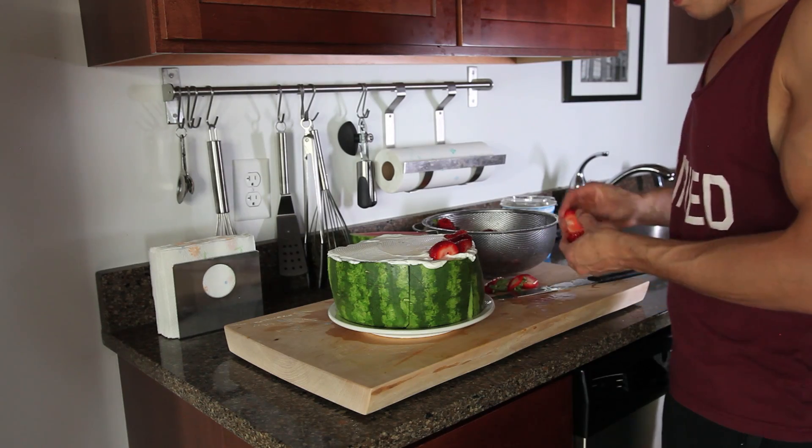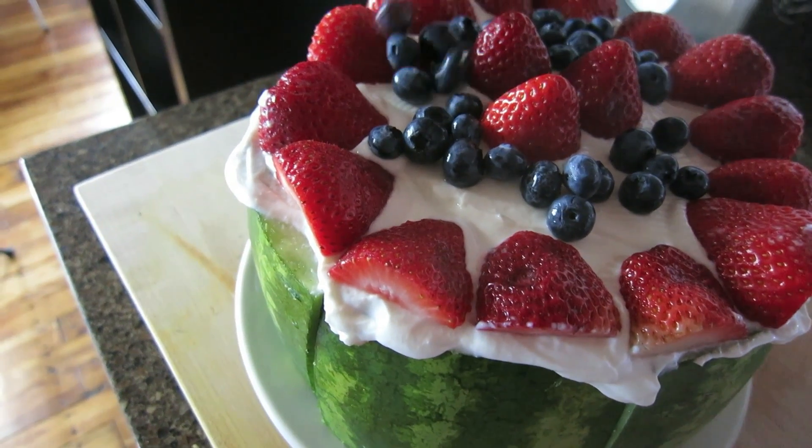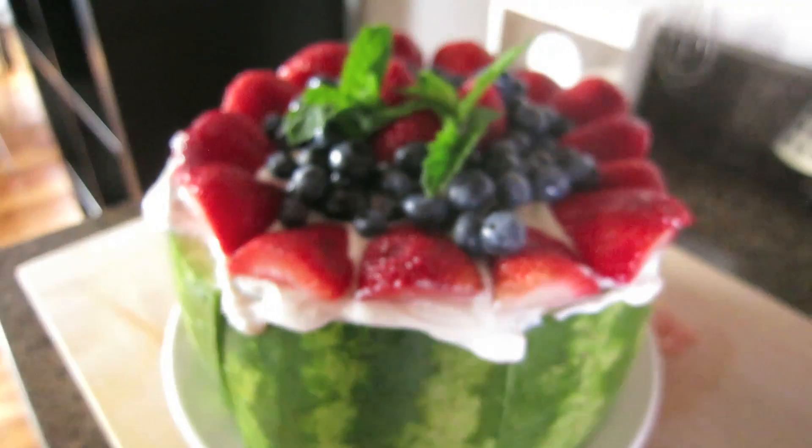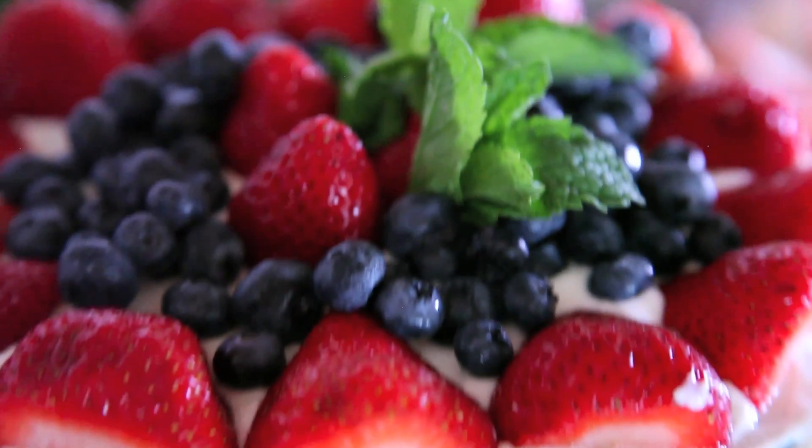Wash your berries and slice them up, then top them on your cake — one here and one there, it's very pretty. And voila! I like to garnish my watermelon cake with a little bit of mint to make it really pretty.